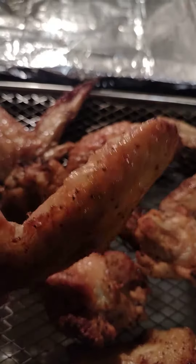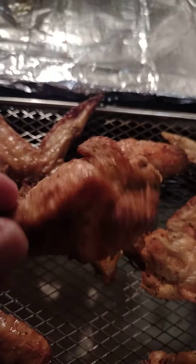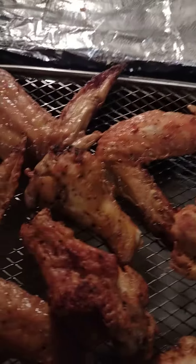Look how crispy they are — they are delicious! Wow, they just look so good!